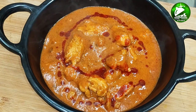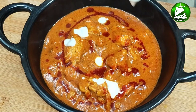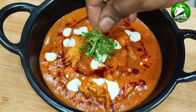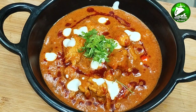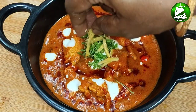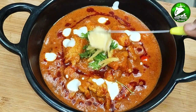It's creamy. Add some fresh cream. Put it in the bowl. It's so good. Let's mix it up.